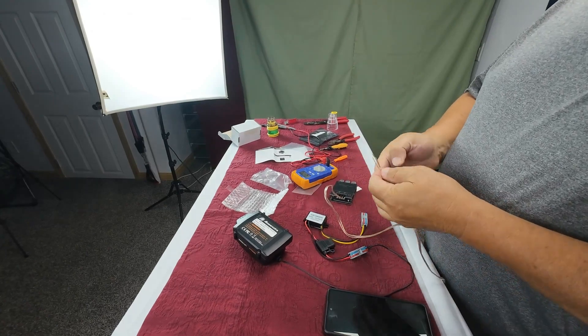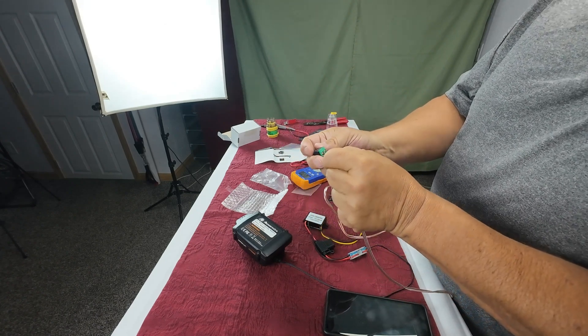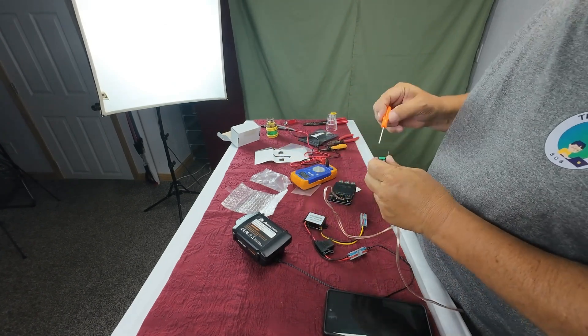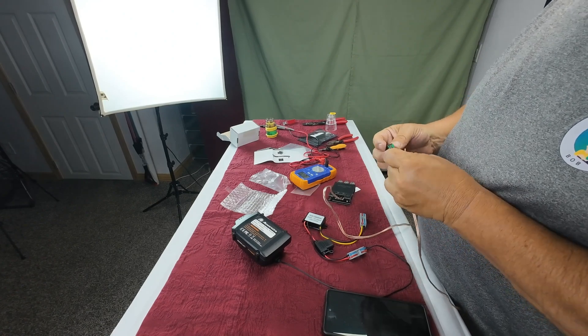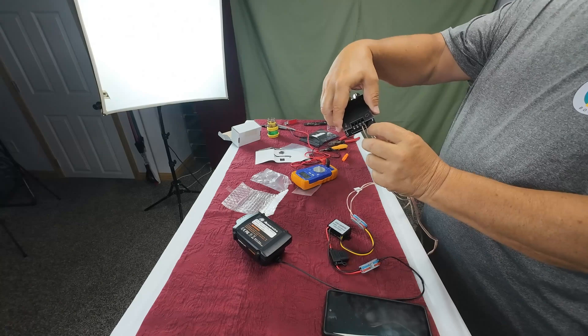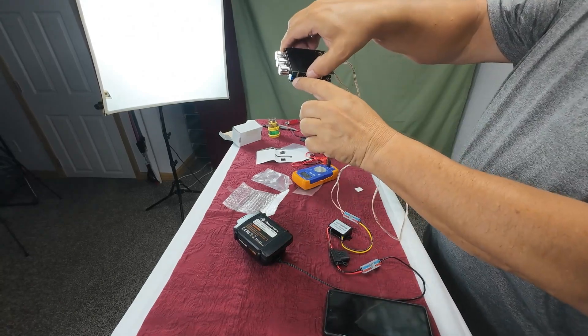We're going to hook the power in — the white wire is positive. Just push it in there. We hooked it up and plugged it in. It's showing power on.